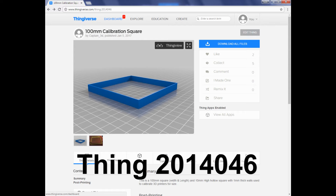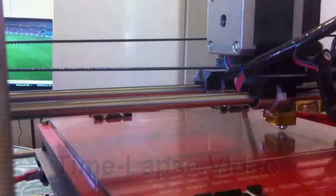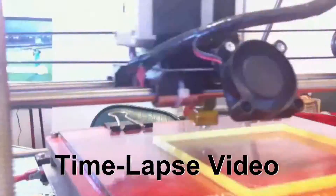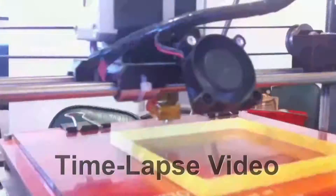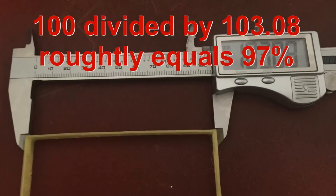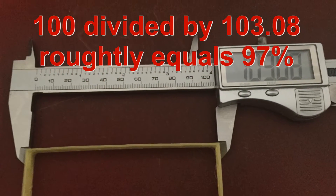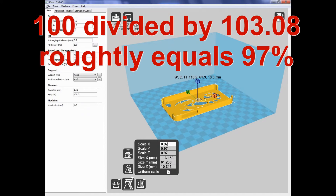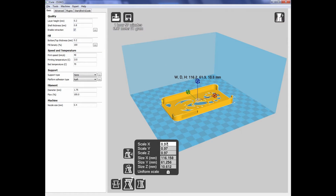To fix this size calibration issue, I created Thing 2014046, a 100mm square calibration tool. I then printed this item and measured to see how far my 3D printer is off scale. 100 divided by 103.08 roughly equals 97%. After changing the scale of the object to 97% in Cura, I reprinted the phone cover.